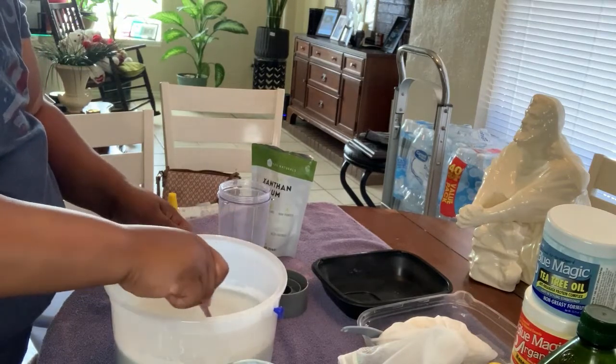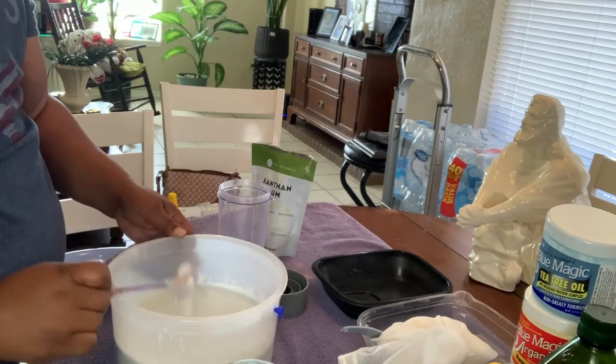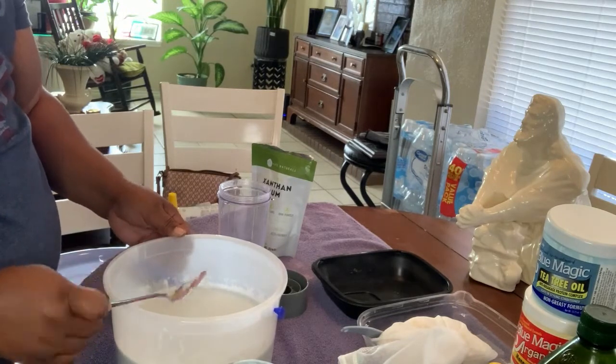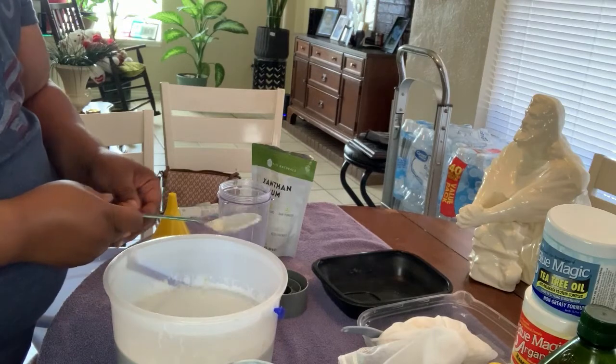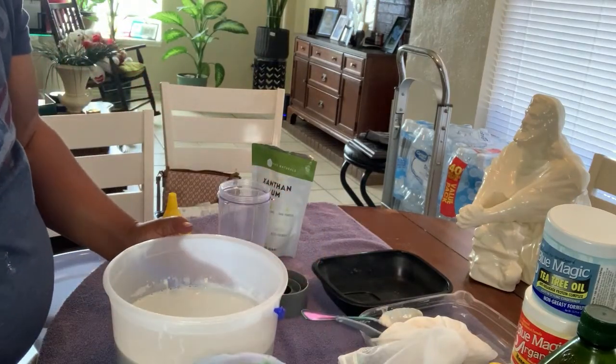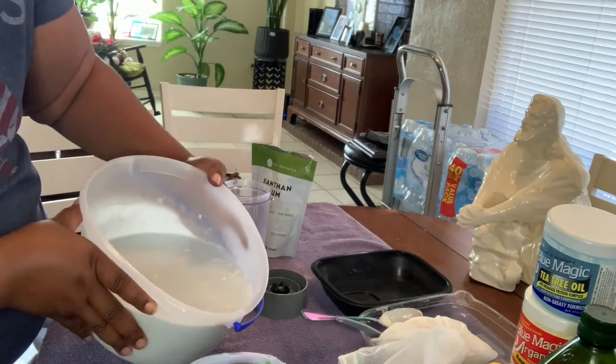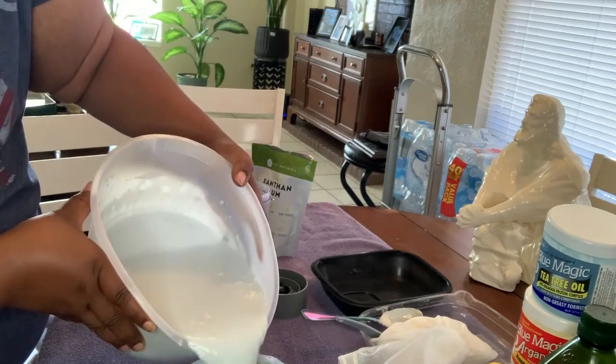That's why you don't want to use a lot of xanthan gum — when I first did this I think I put like five tablespoons. Yeah, that recipe didn't work out. So now I'm just going to pour some of this over into the measuring cup and set the rest to the side.